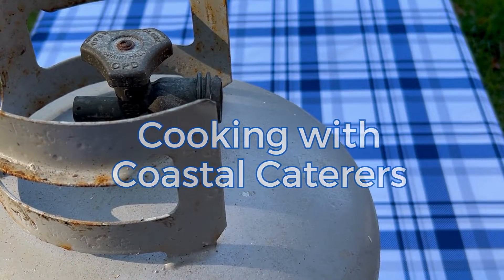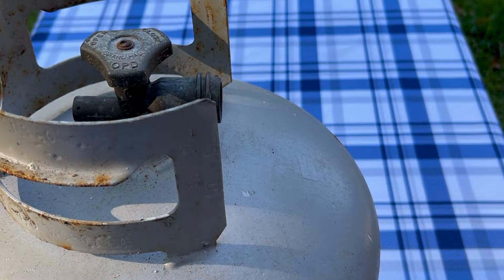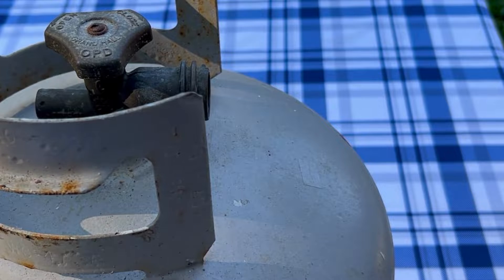Hey everybody, it's Walter here with Coastal Caterers. In this video, I'm going to show you how to figure out how much propane you have in your tank by using a bathroom scale. You can actually use a hanging scale also, but in this video, we're going to be using a bathroom scale.